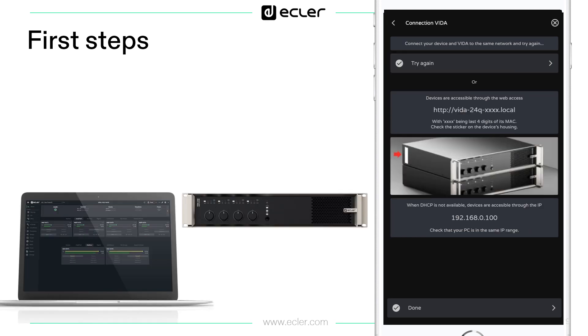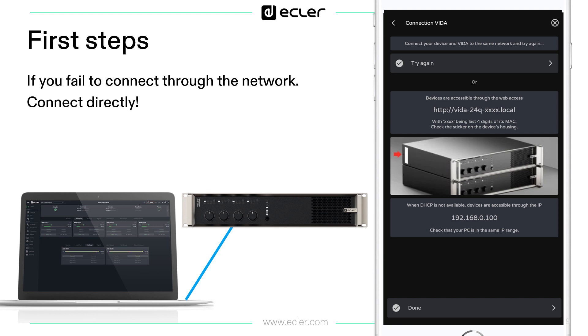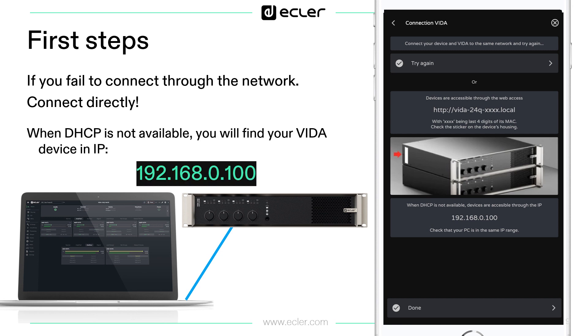There can be several reasons for not connecting through the network, but you can connect directly from the PC to the device with a regular CAT cable. When there is no DHCP server, your device assigns itself the auxiliary IP address, which is 192.168.0.100.